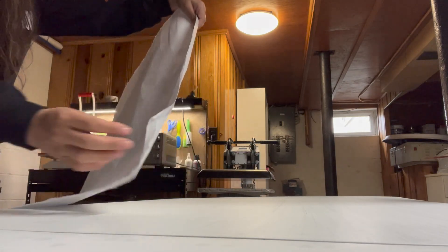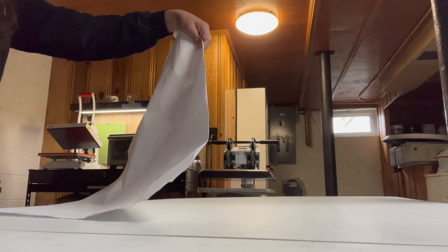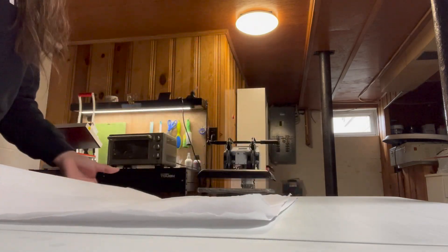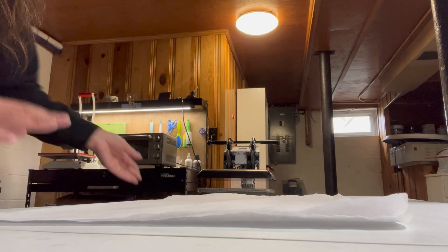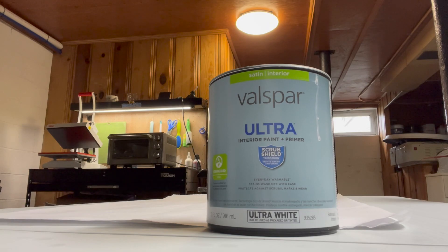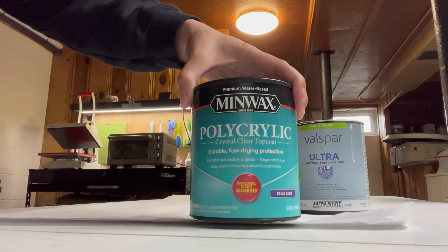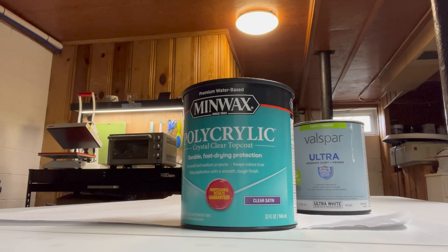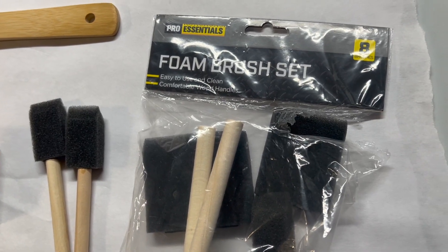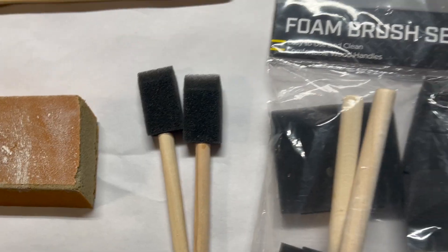I'm going to lay a double layer of butcher paper down just to protect the table from the paint and the polycrylic. You guys could do this project outside, but it is a little windy. That's what I'm going to paint the handles with first. Here is the polycrylic I'm going to be using today — premium water-based polycrylic crystal clear top coat, purple label, clear satin. I picked these up from Lowe's, and I'm going to be using foam brushes today. They're supposed to make your paint not have streaks in it.